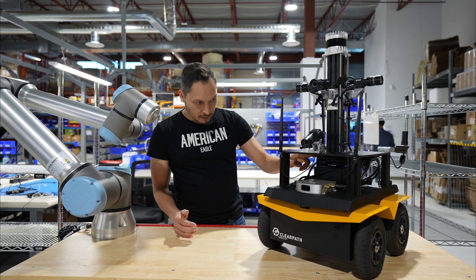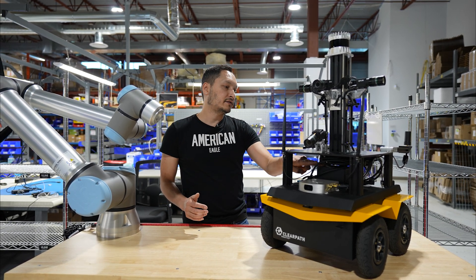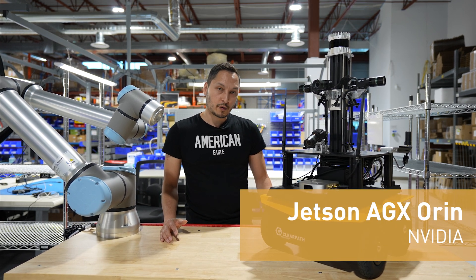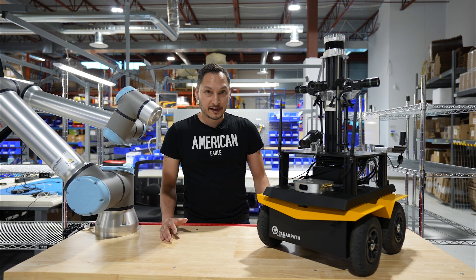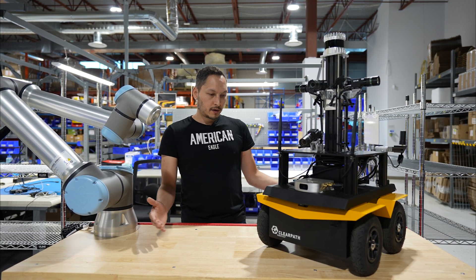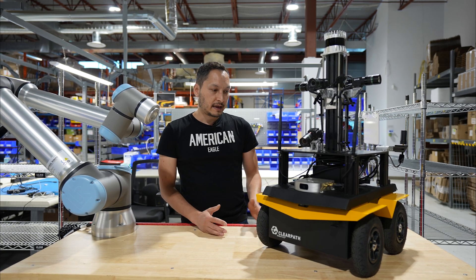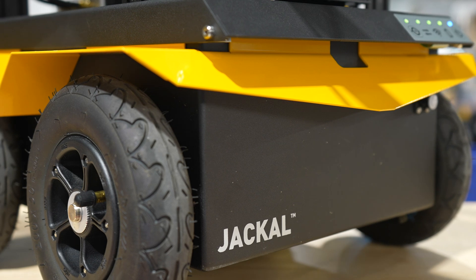We also have one of the top computing edge AI devices called the NVIDIA Jetson AGX Orin. This computer allows you to do edge AI onboard. All of this is built on the ClearPath Jackal platform, giving high versatility in a very small platform.